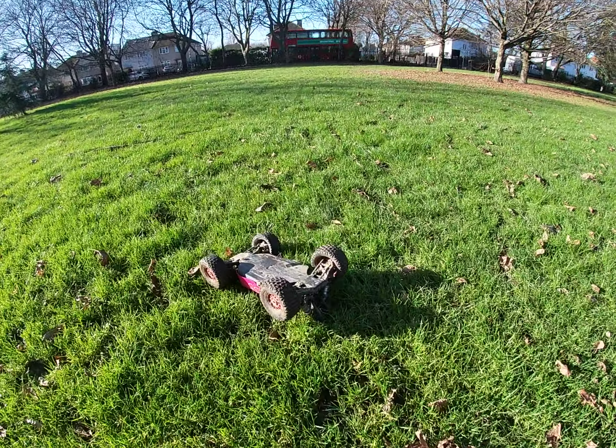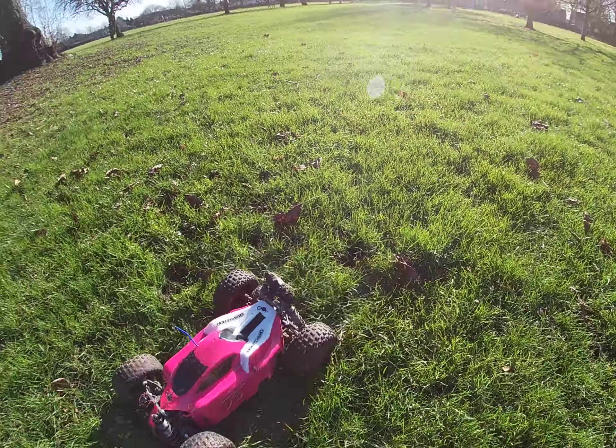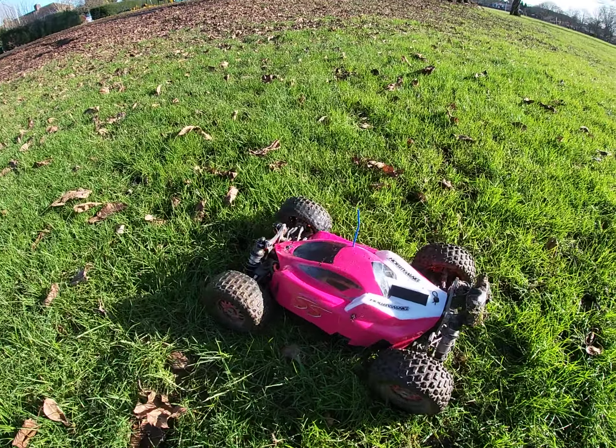Still got the Mojave wheels on this one and the original body. Hyper SS.